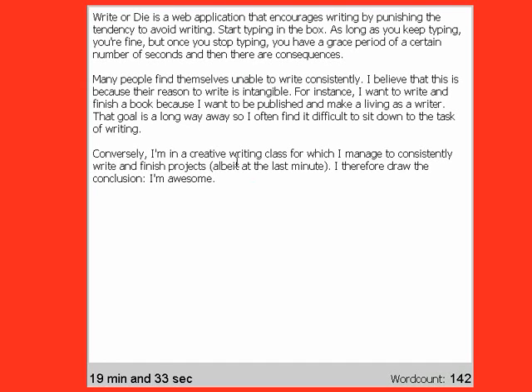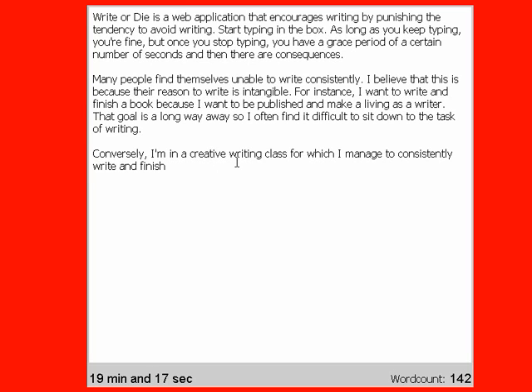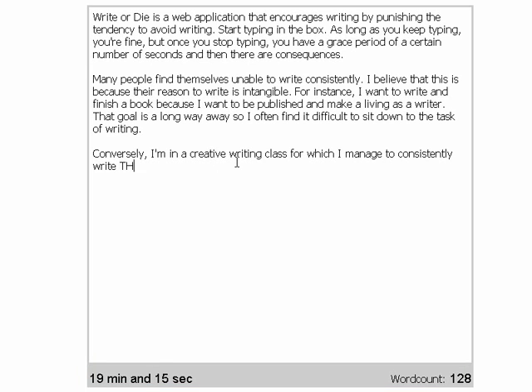What's going to happen now? It is kamikaze mode. Your document starts to unwrite itself, one word by one word, until it gets down to the very last word. And your document's gone. That's why you should keep writing.